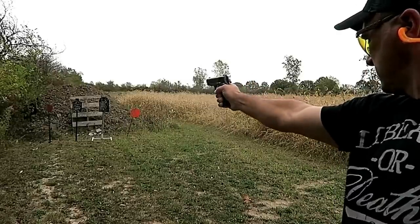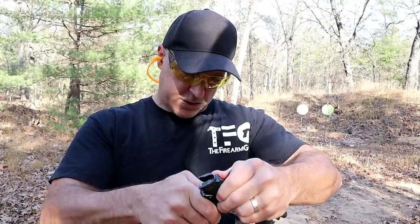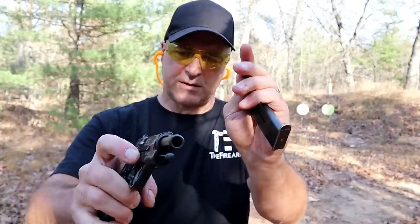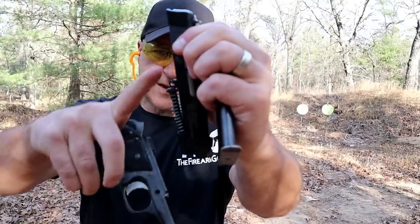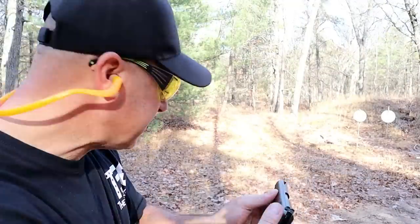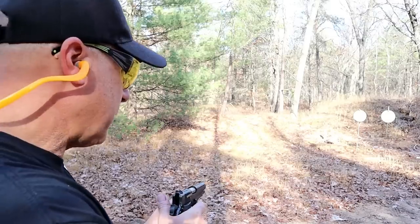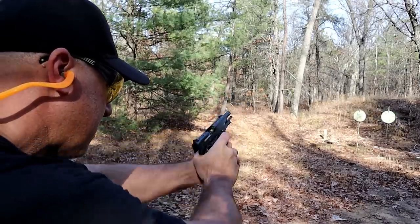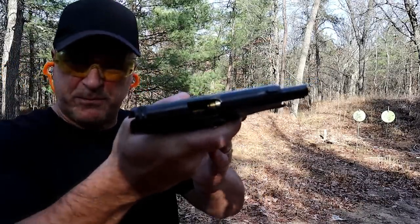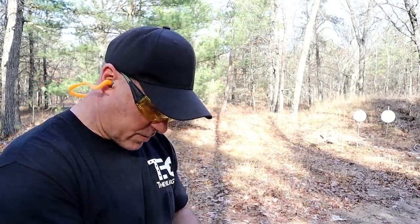The Star BM9 has a barrel bushing that needs to be removed for disassembly. Once you engage the thumb safety, the pin just drops out, then you take it off. You can see it does have a link like a 1911 and the four-inch barrel. Let me take a few shots and then I'll turn the camera around. I'm using cheap reloads I picked up about a year ago — and it looks like I have a double feed, so I'll lock the slide back and let that case drop out.